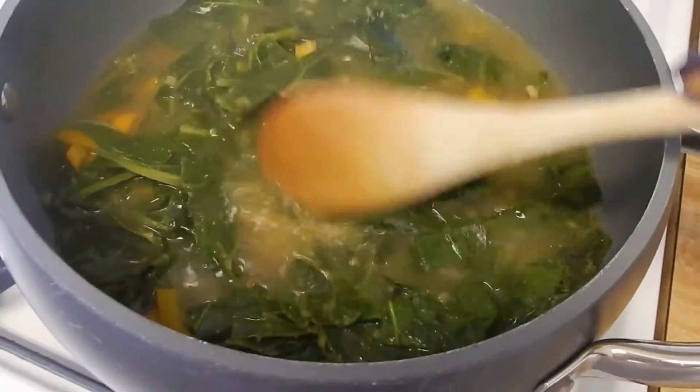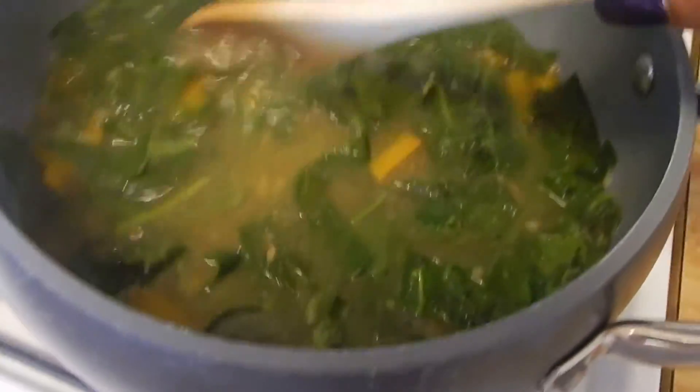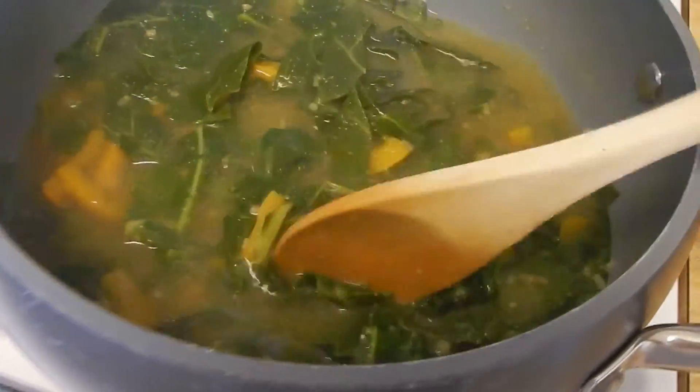These greens — if y'all could smell them, they smell amazing. Those are cooking down, almost ready and ready to be plated.